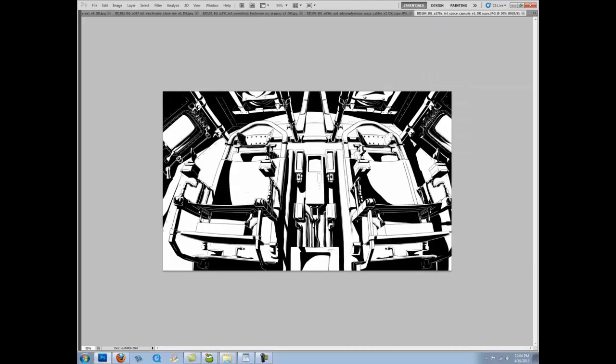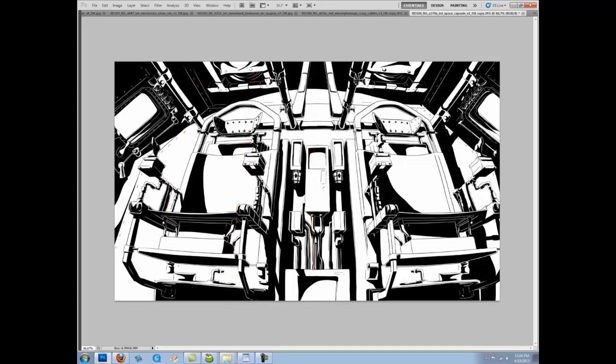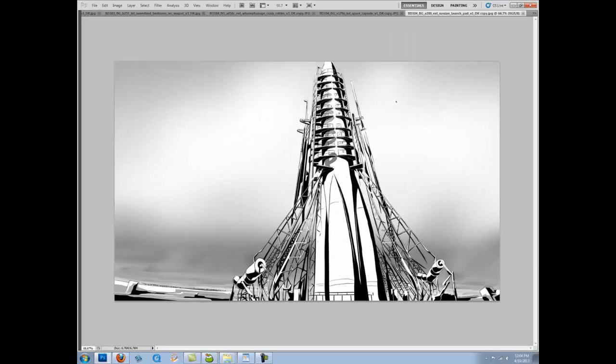Another basic one-point perspective, slightly cheated — I'm leaning it up a little bit with some convergence. I'm basically just riffing off existing systems. Once you understand the fundamentals, you can really get into tweaking it just a little bit to get a slightly different look.